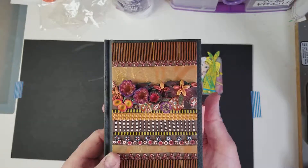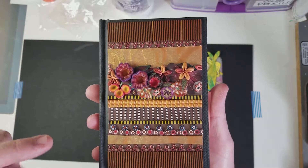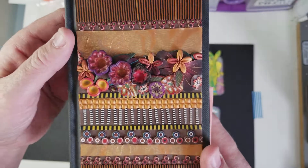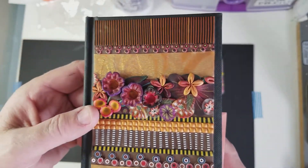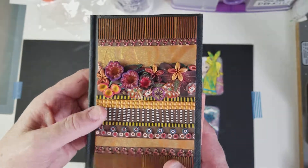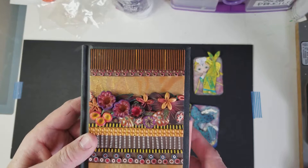My friend gave me a very beautiful book. She was a female clay artist, and as you can see, her work is just beautiful. I really liked this book, and at the time I wondered what I was going to use it for, and I decided to use it to keep record of all my artist trading cards.